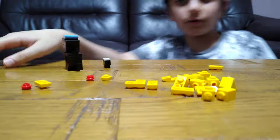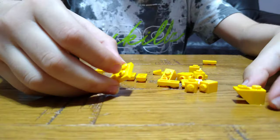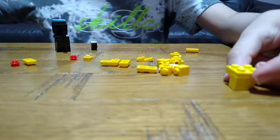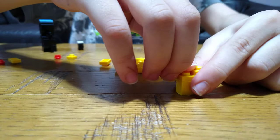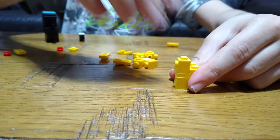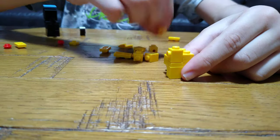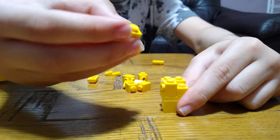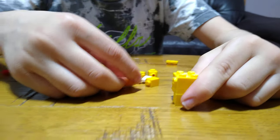Now let's move on to the crewmate yellow. First we're going to get this, then a tile, another one, one of them, and like that, like that. And then we're going to get two of these.